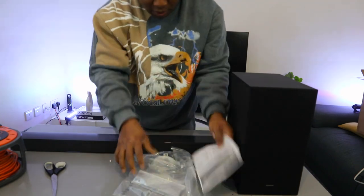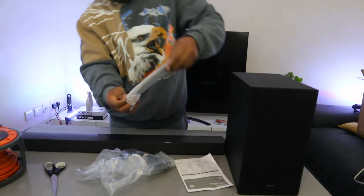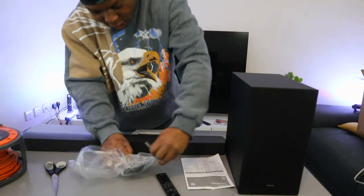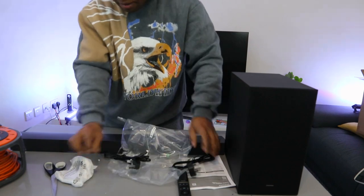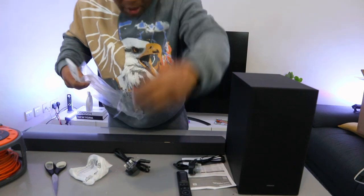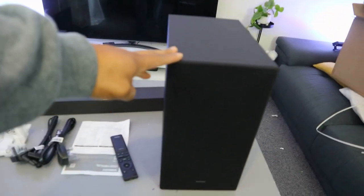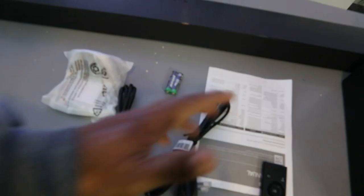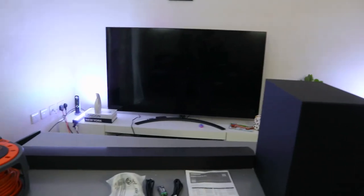So this is the manual and remote control included in the packaging. This is the Samsung remote. Power cables — one is for the subwoofer and one is for the soundbar — and wall mount, and also the battery, triple-A battery. Optical cable and HDMI cable are not included in the packaging. So this is the subwoofer, the remote control, two power cables, the wall mount, and the information pack. So that is what is in the box.